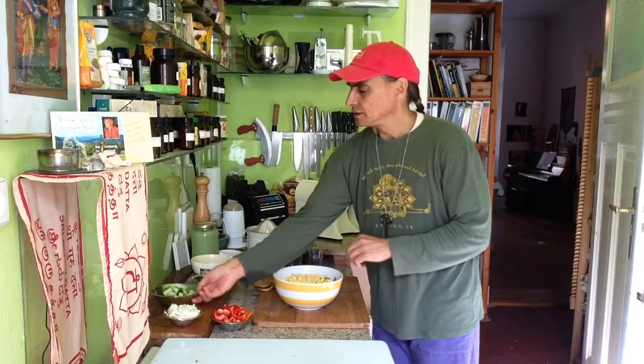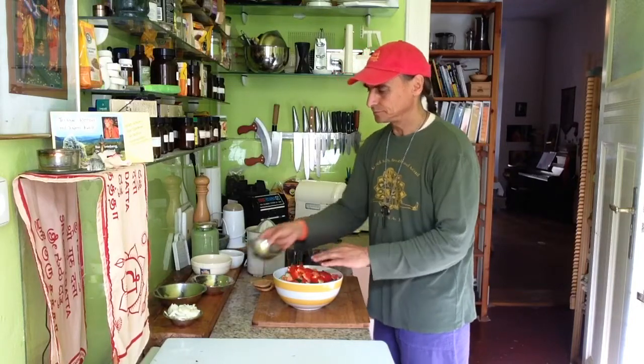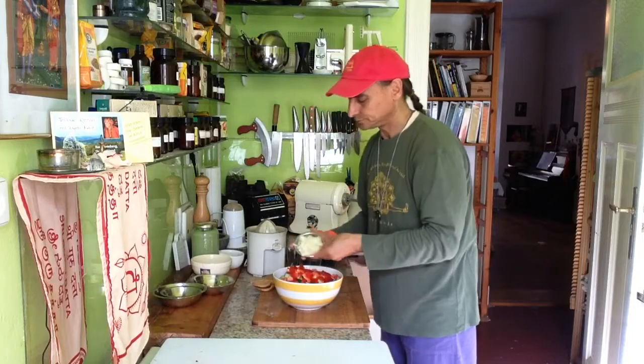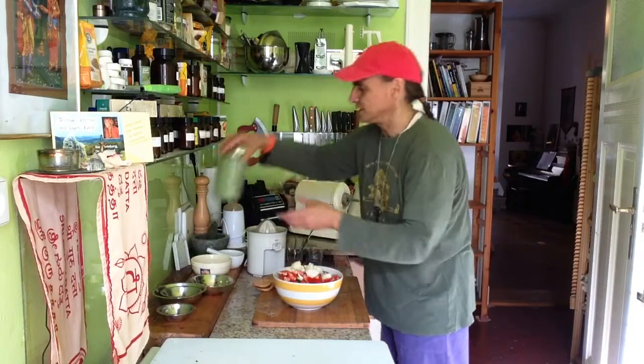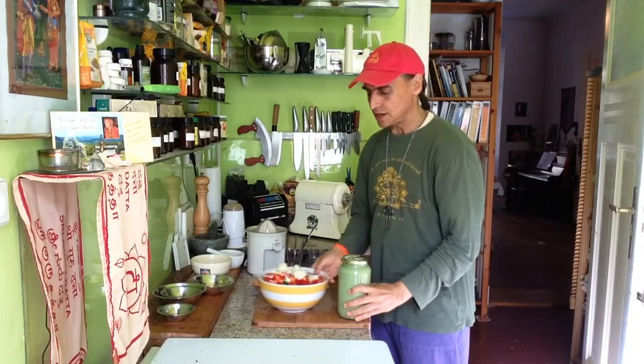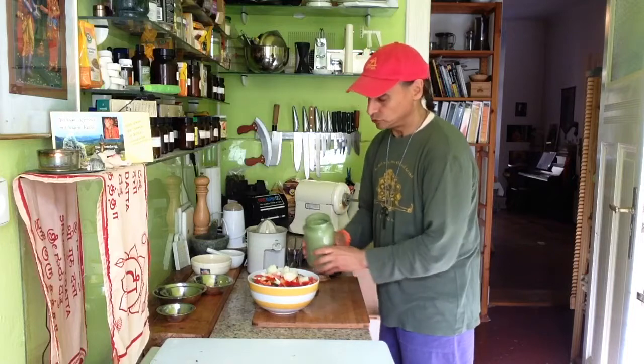Corn goes in. Cucumber goes in. Bell pepper goes in. And onion goes in. And on top of all, of course, the green sauce — only sesame seed and lemon, pepper and salt, water of course, and the seven herbs.